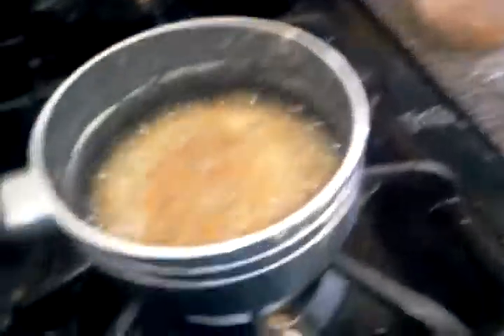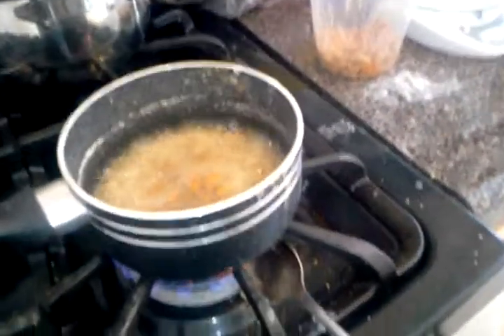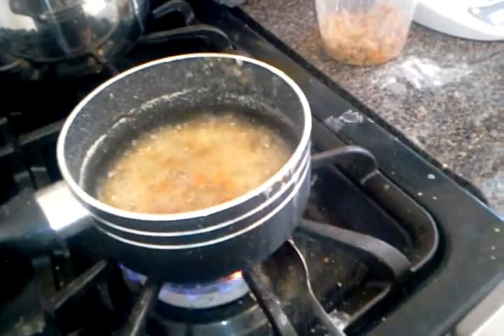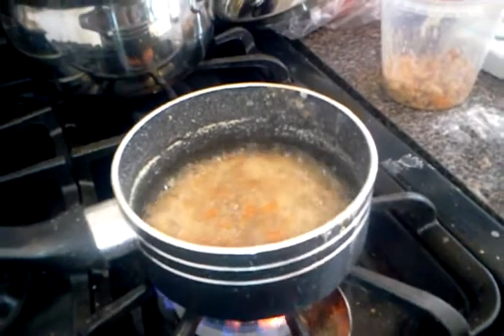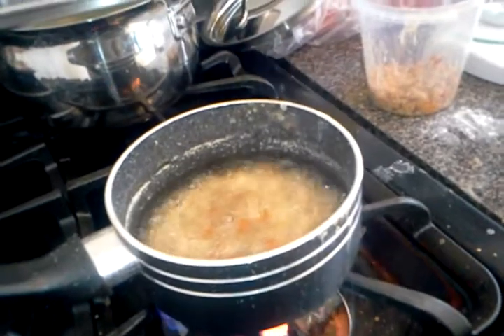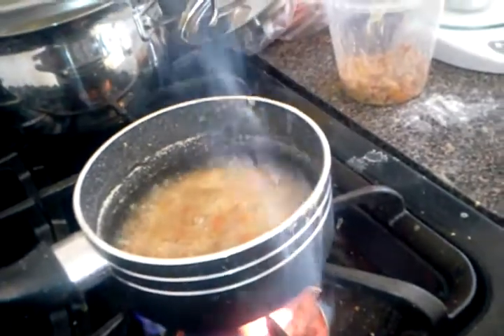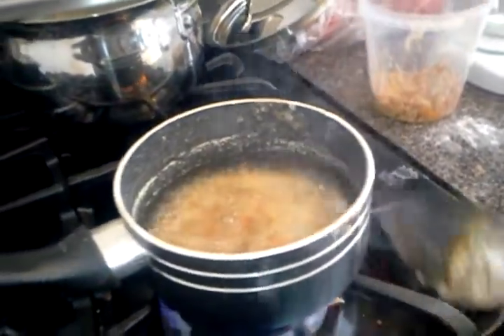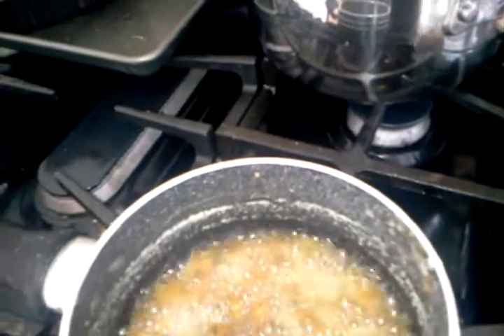It's taking a while, but hopefully it's going to be worth it — and it should be worth it. Okay, that might be a good batch. I'll put a little bit more of the ascorbic acid in here.